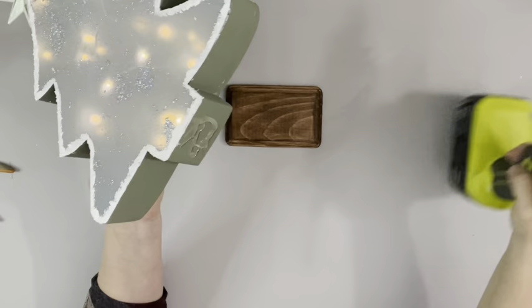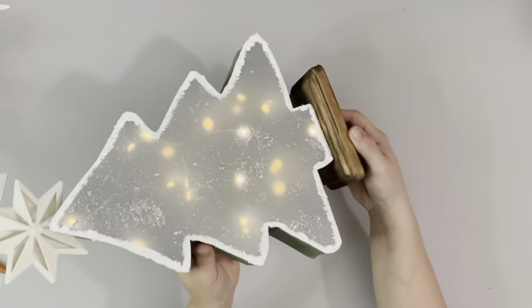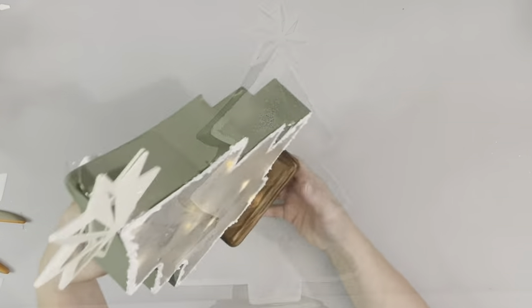The last thing I do is put some hot glue on the bottom of the tree and add that to my plaque. And that's it. Thank you guys so much for watching.